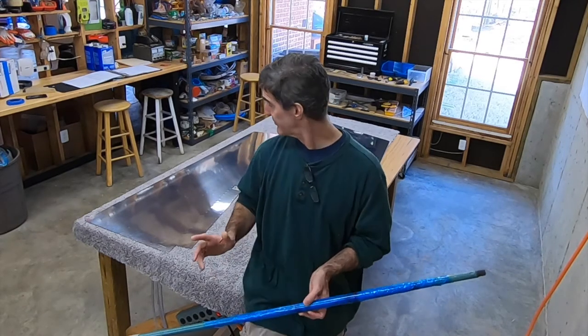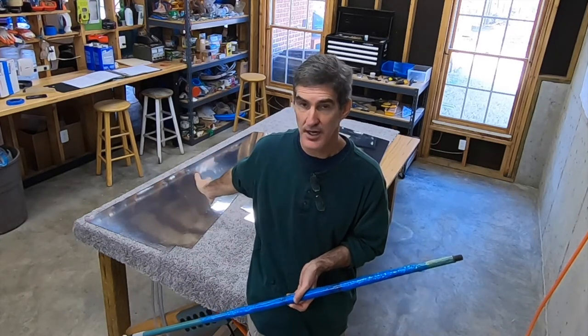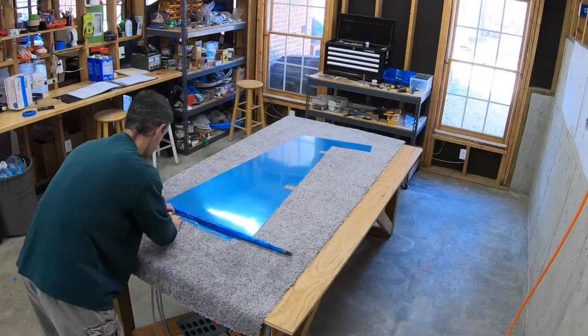So the next couple of steps: peel that stuff off, then deburr the edges, assemble the skins, Clico the skins to the skeleton, and match drill. I'm going to get started on that. I'll show doing this to one of the skins just in case somebody's curious.